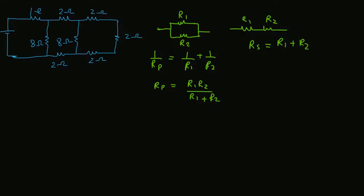Now we will find out the total resistance in this given electric circuit. First, focus on the last end of this circuit. In this last box, this 2Ω resistance, this 2Ω resistance, and this 2Ω resistance are in series with each other. So add them: R1 = 2 + 2 + 2 = 6Ω.